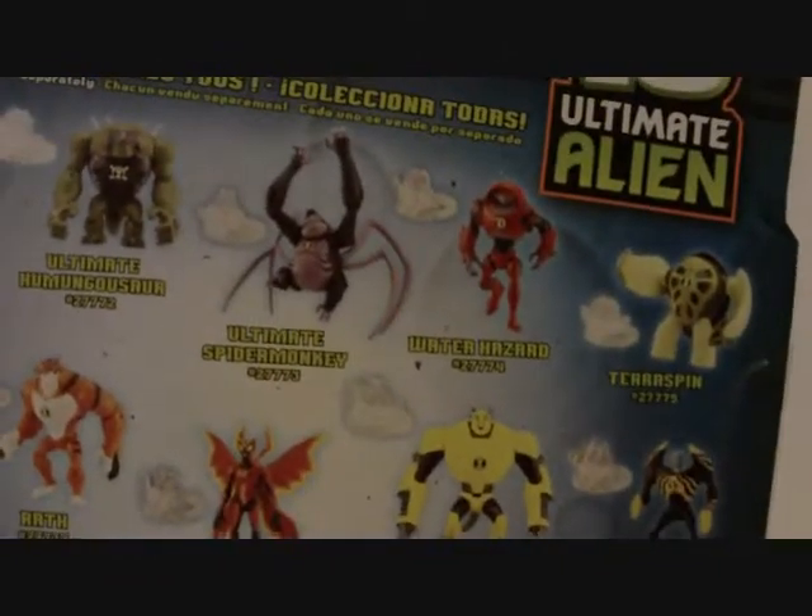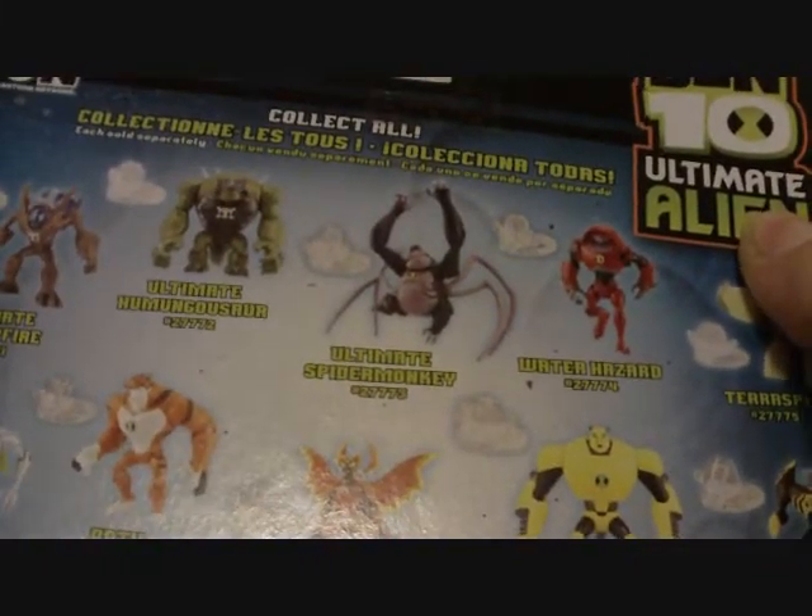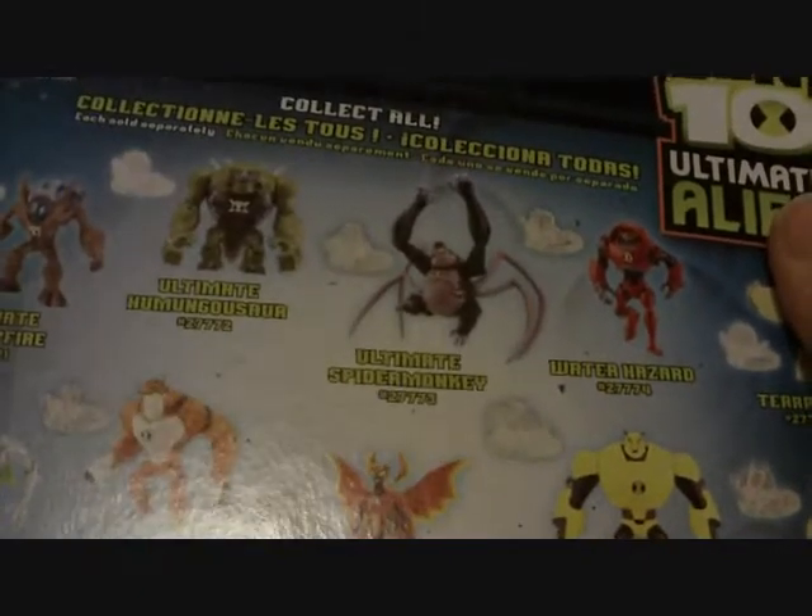So far, Ben 10 Ultimate Alien — collect all, you know, stuff like that. So let's get to opening it now. Since I don't have my Legendary Scissors of Awesomeness, I'll have to do this off camera, which might take a couple seconds, maybe even longer.